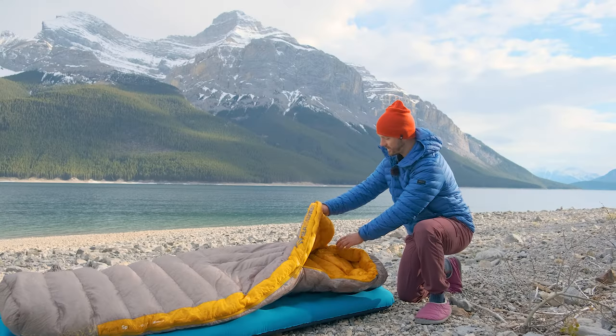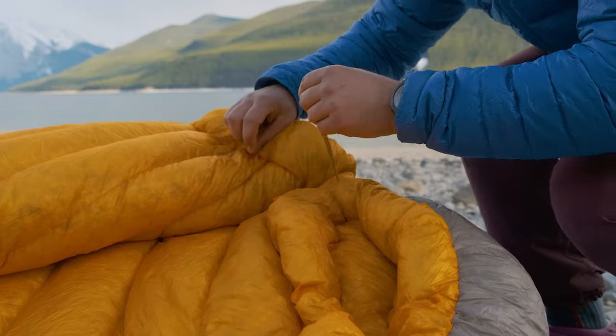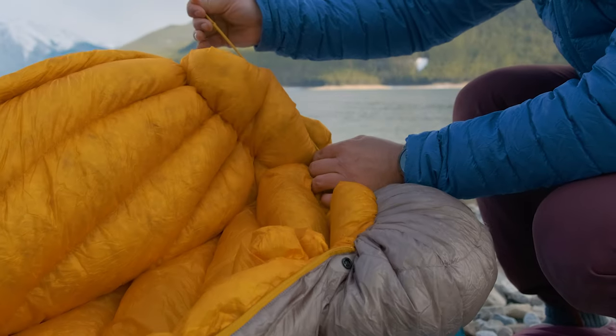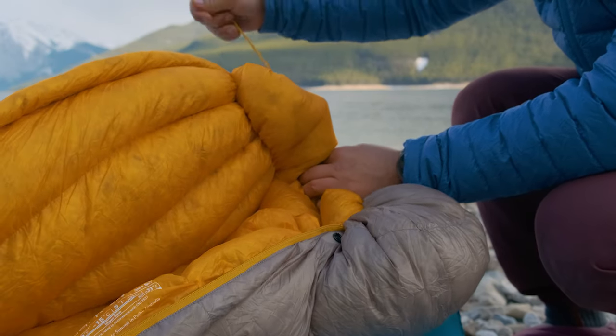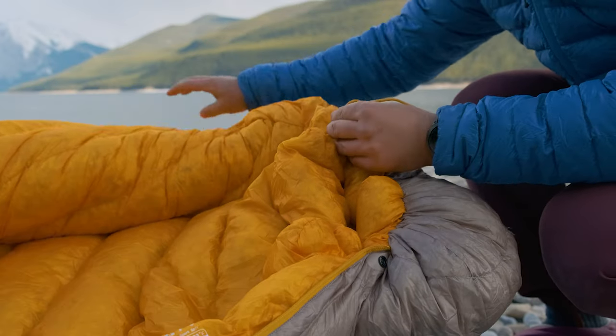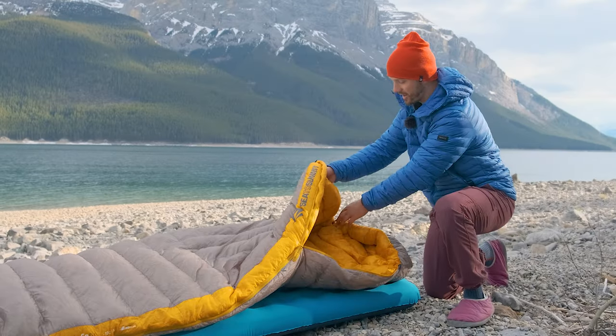The other ease-of-use issue has to do with the cinch used for the hood and the neck baffle — both are on the same cinch. You have to remember which cord is which in order to loosen or tighten one or the other. Most of the time you're just pulling on both and it tightens all the way around you. Sometimes I like to have the hood a little looser and the neck locked down, or vice versa, and the way this system is set up does not allow you to do that at all — it's just another frustrating thing with this bag.